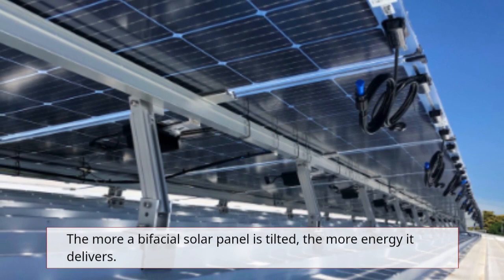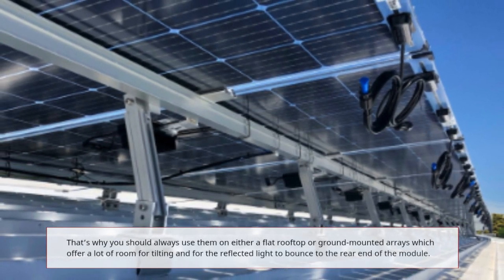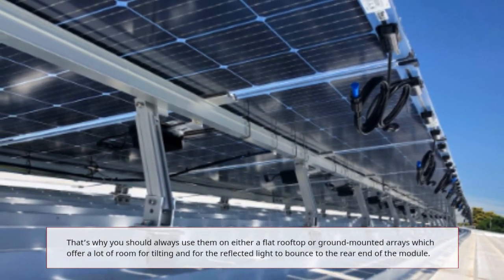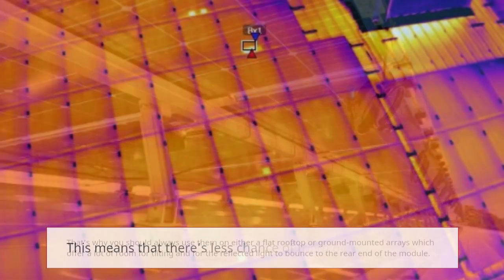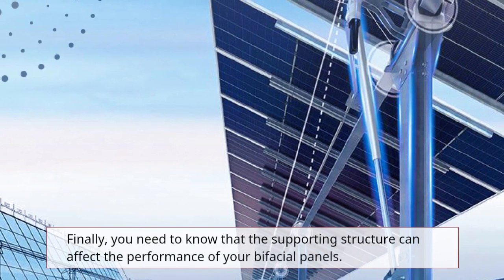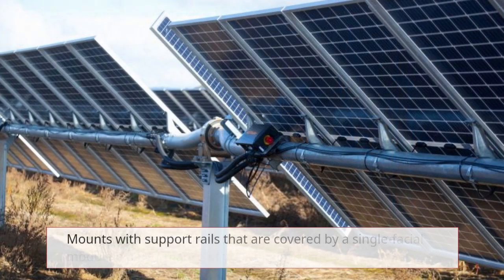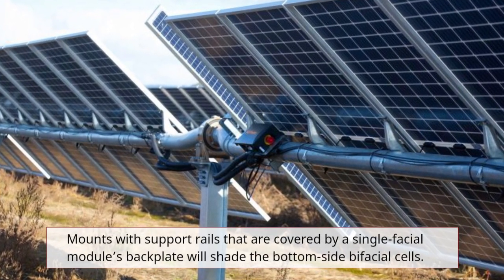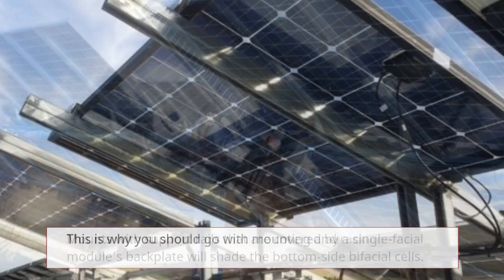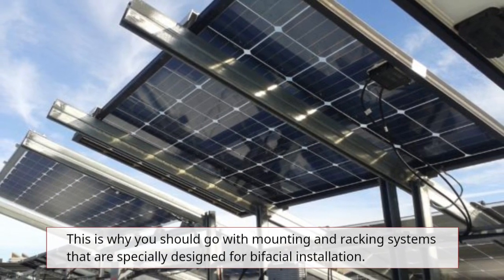The more a bifacial solar panel is tilted, the more energy it delivers. You should always use them on either a flat rooftop or ground-mounted arrays, which offer a lot of room for tilting and for the reflected light to bounce to the rear of the module — meaning less chance of overheating. You need to know that the supporting structure can affect performance; mounts with support rails covered by a monofacial module's backplate will shade the bottom bifacial cells. Use mounting and racking systems specially designed for bifacial installation.